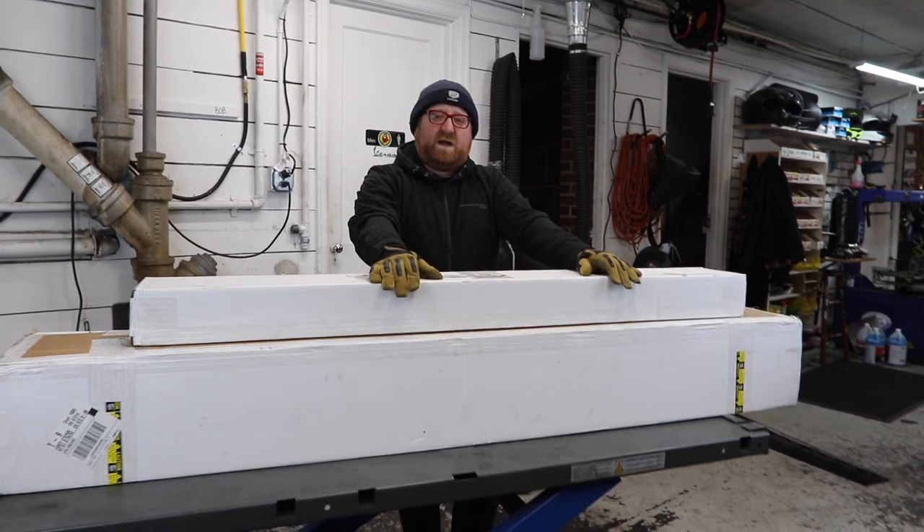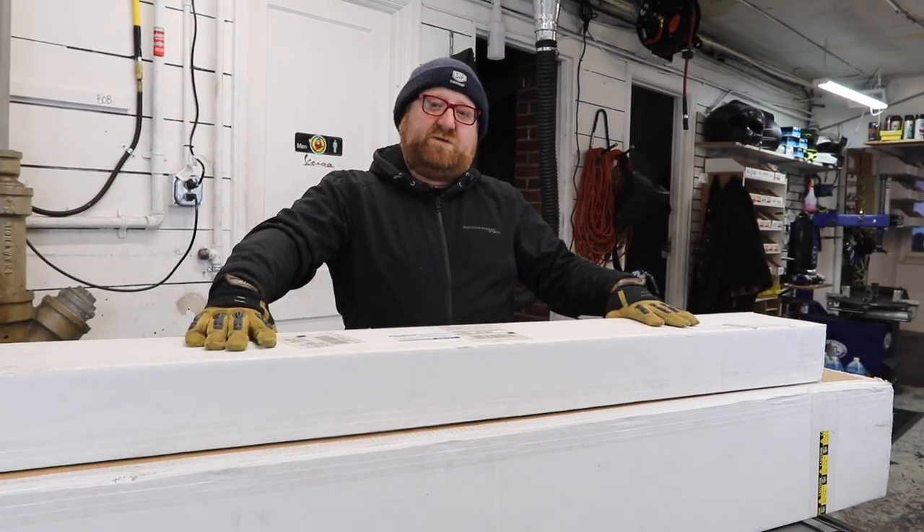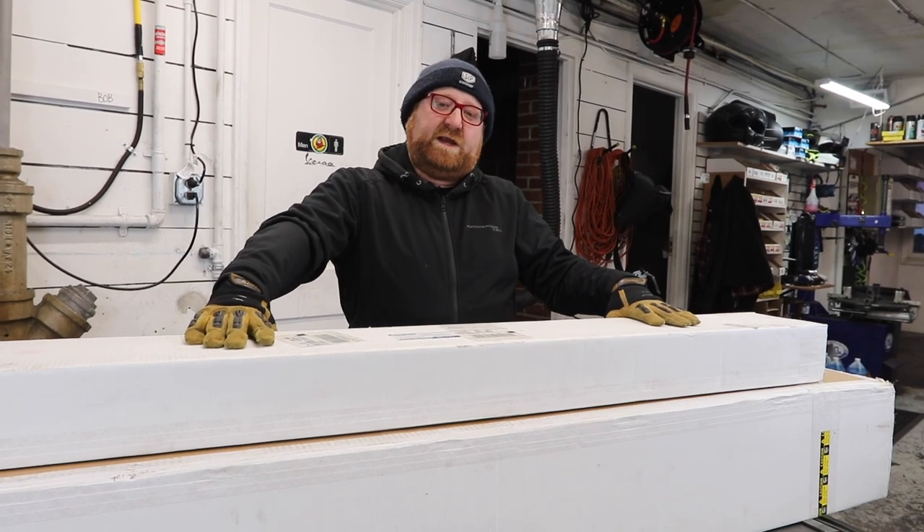Hey, this is Matt at Vespa Portland, and I'm going to show you how to put together a VersaHall to mount to the hitch of your vehicle to carry your scooter without a trailer.